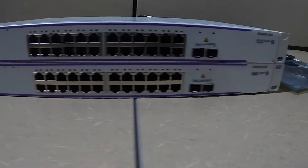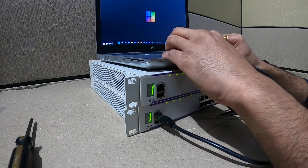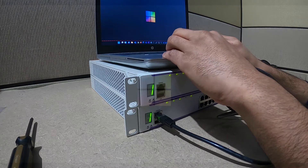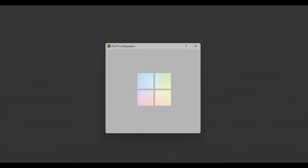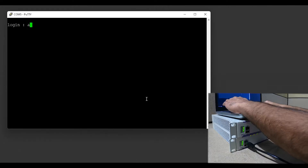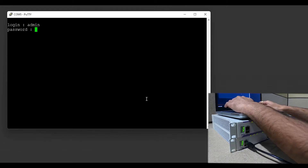Let's get to the laptop. I am connected using a console port to switch number two. I will be changing the chassis ID of switch number two to two. By default, both switches come with the chassis ID of one. Now I will log into the switch with the default username and password: admin / switch.